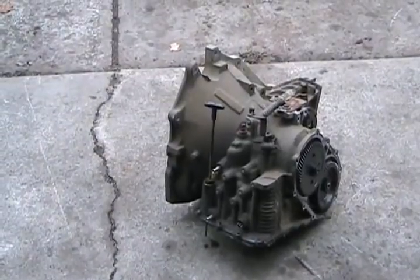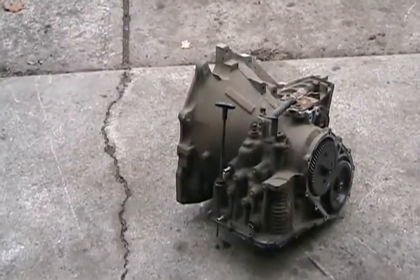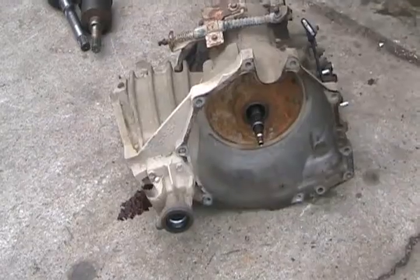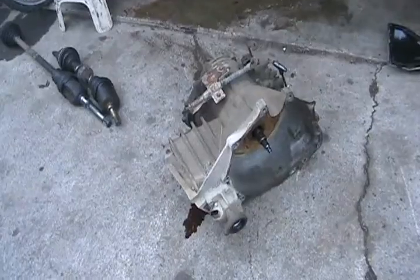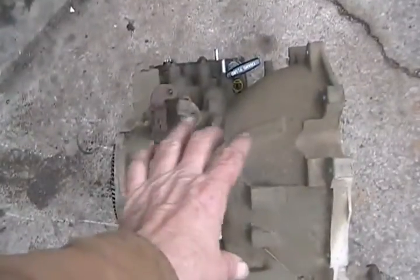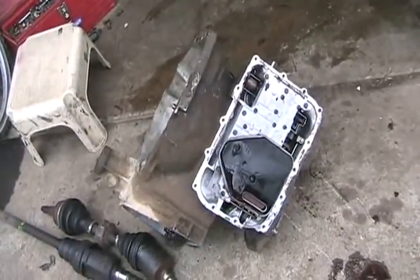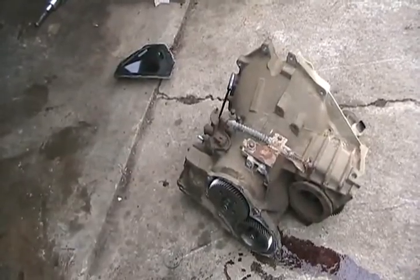Here we have an ordinary three-speed automatic Chrysler transmission used in front-wheel drive vehicles in the 1980s and 1990s — even pretty similar to the ones they use right now. The torque converter has been removed, but this video is about how differentials work. On a Chrysler transmission, the torque converter is at the front in the bell housing, like all transmissions. In this area here are the clutches, bands, and planetary gear system that make the automatic transmission work. A front-drive transmission works exactly the same as a rear-wheel drive transmission, except it's shorter.